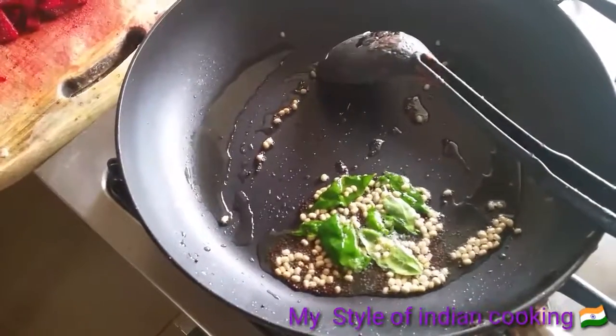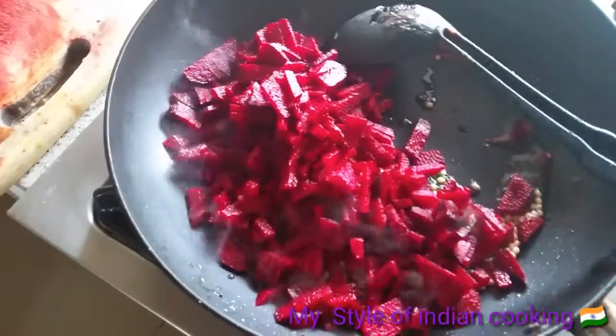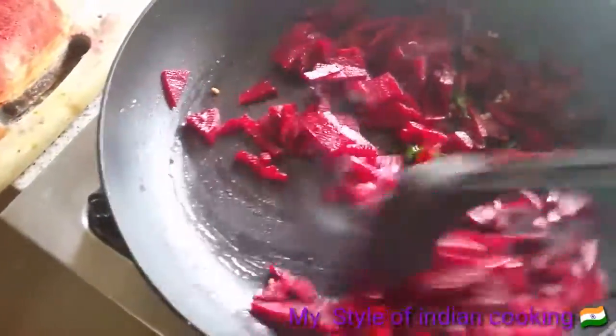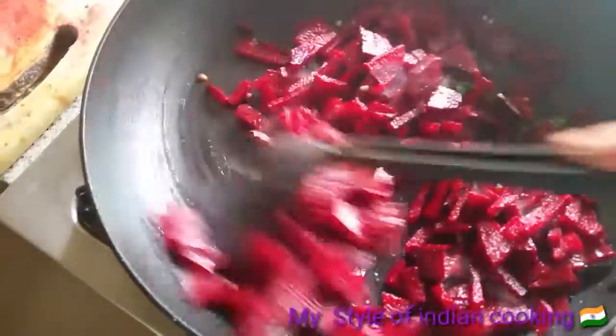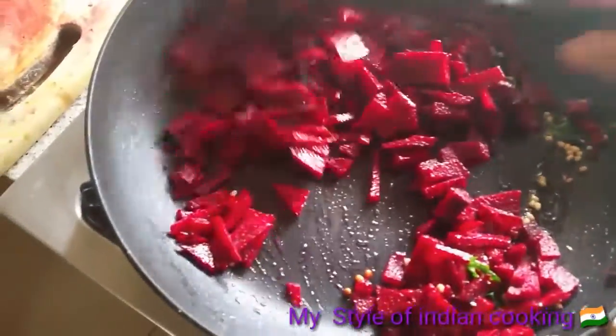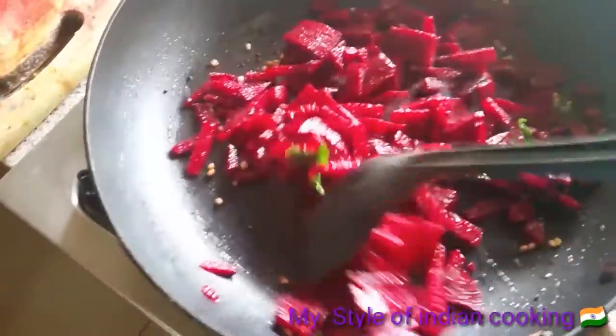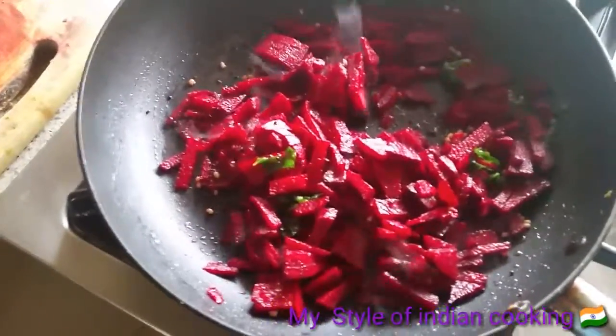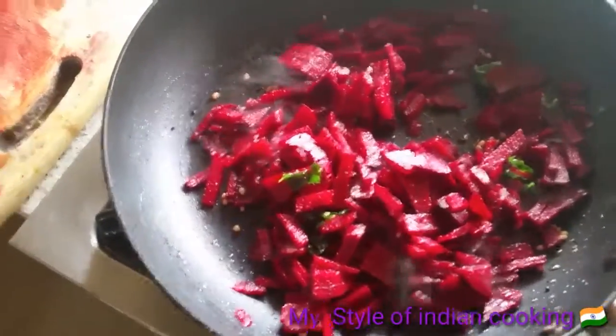It's time to add the beetroot. I've added the beetroot and you have to mix this one very well. What I'm going to do now is sprinkle a little bit of water so that the beetroot will be nicely cooked.